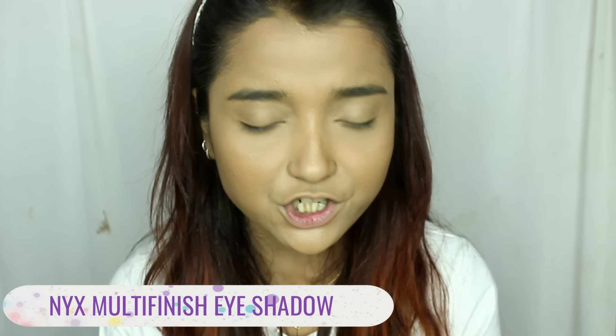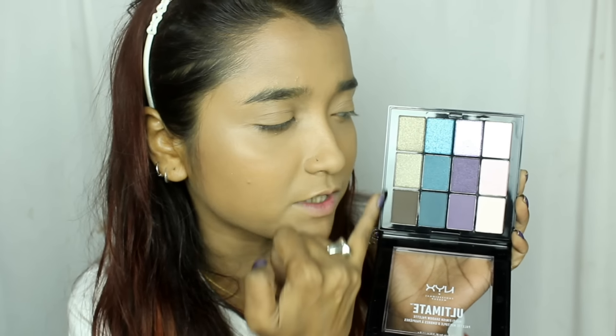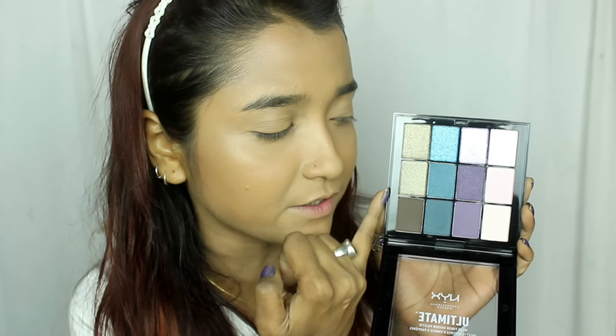For eye makeup today I'll be moving on to a new palette — the NYX Professional Makeup Ultimate Multi-Finish Shadow Palette. The colors in this set include a beautiful soft baby pink, a beautiful purple, one indigo, and one moss green. The finishes vary: there is a shimmery, a matte, and a satiny finish, which is the striking part of the palette. I've heard a lot of raving about their eyeshadows, so I have high expectations.